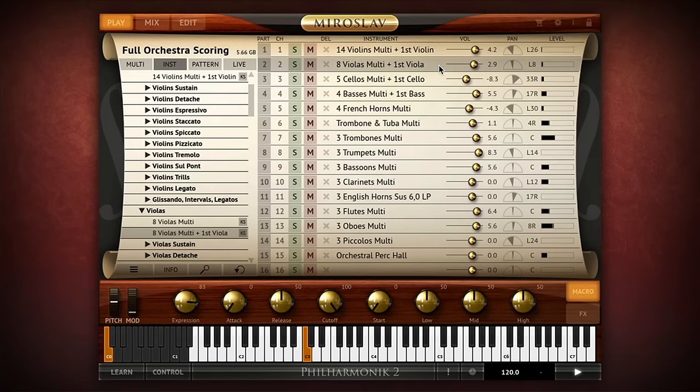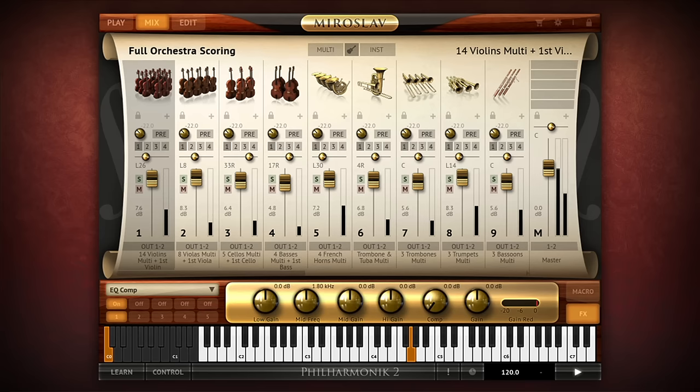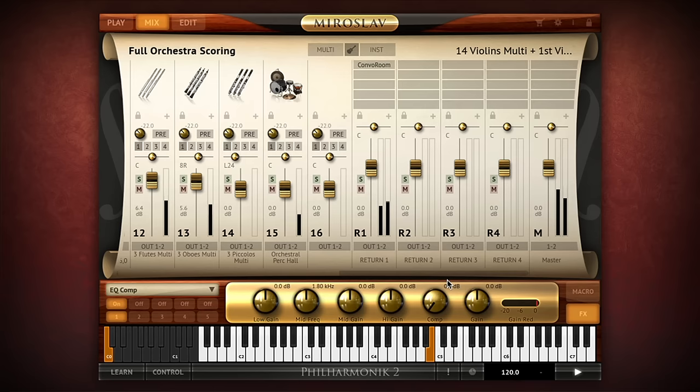Each instrument features eight macro controls that let you make quick adjustments of the most relevant parameters for fast and simple editing on the fly. Next, Miroslav Philharmonic II has a mix page, which gives you control of a 20-channel DAW-style mixer, complete with console-style channel strips that correspond with the 16 parts of the play page plus 4 stereo effects returns.